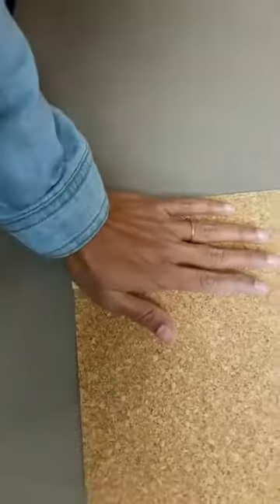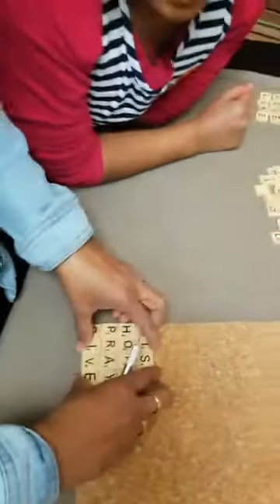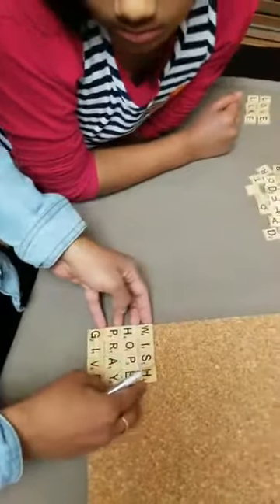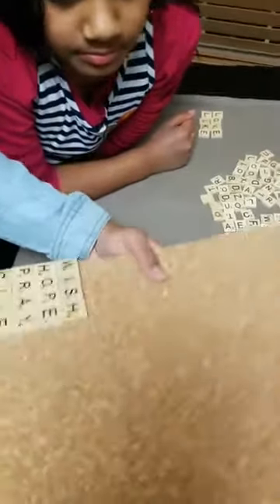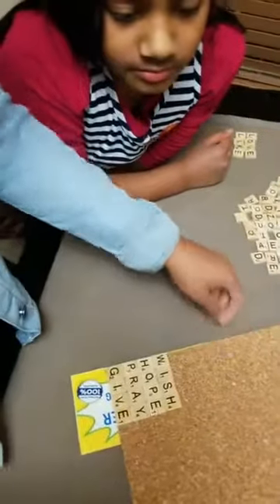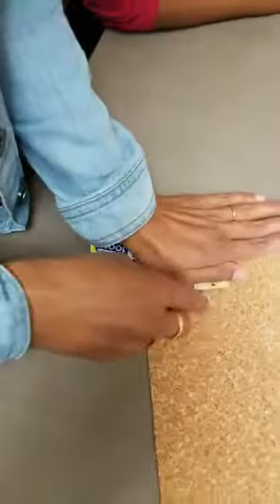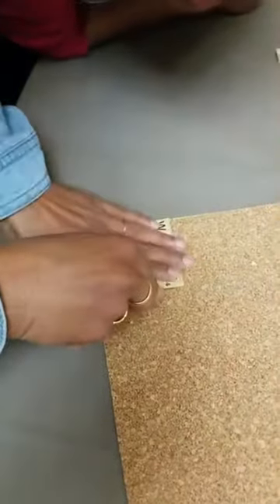Okay, just for the video's sake I want to cut it. Where is the knife? Just show you — be very, very careful. Okay, okay.